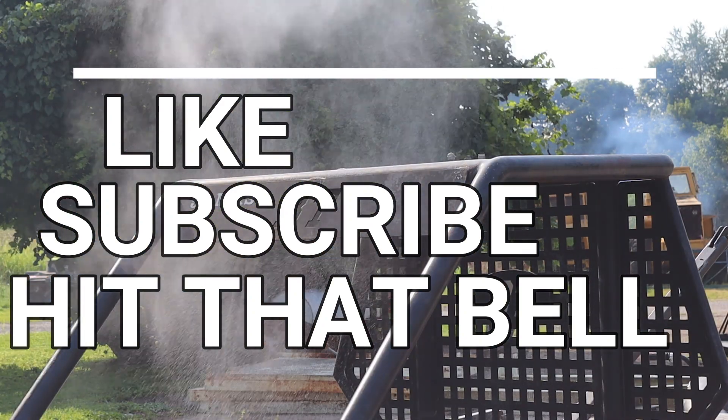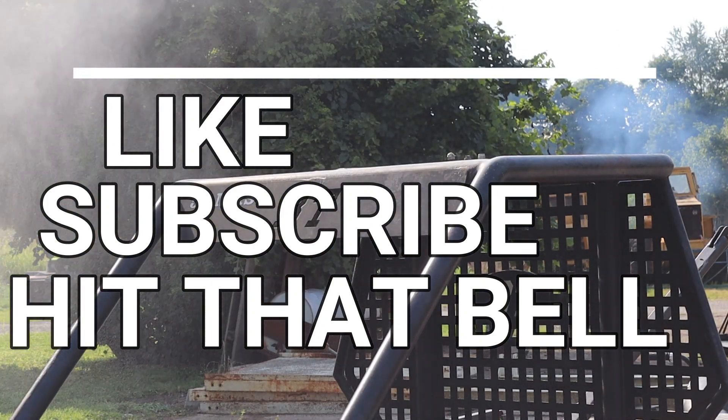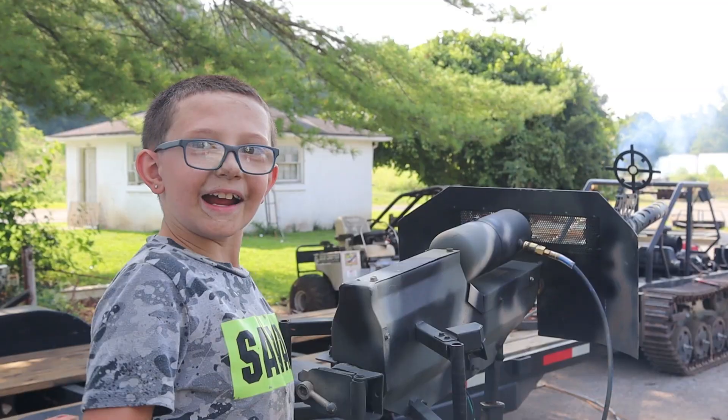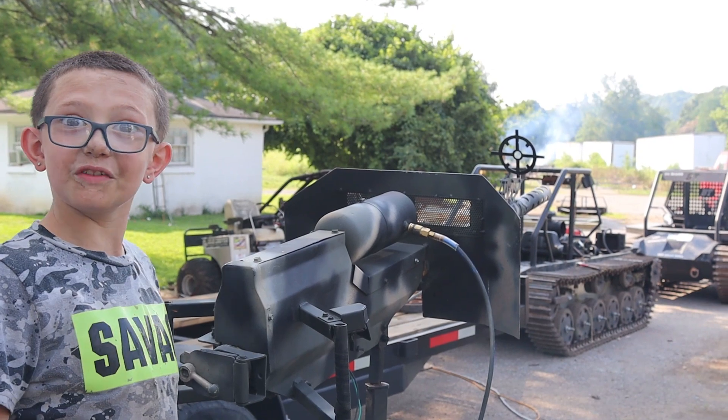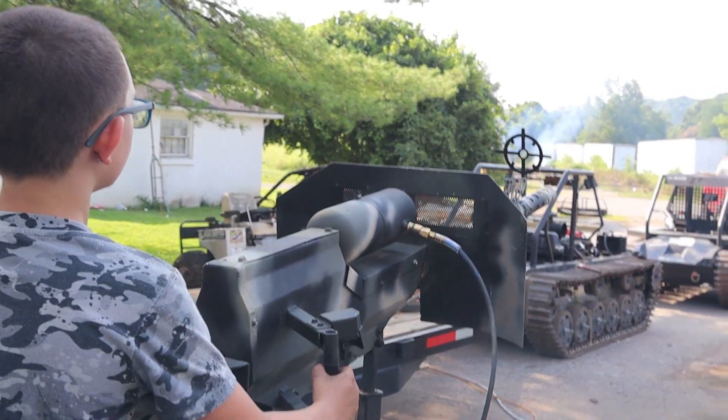Hit like, subscribe, and don't forget to hit that bell.